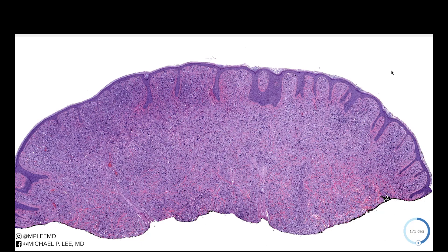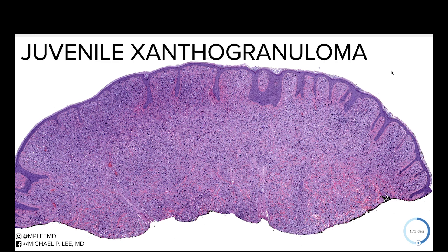Good morning, this is Dr. Lee with another daily dose of DermPath made easy. This is a juvenile xanthogranuloma. For everybody that answered JXG on Facebook, great job — almost just about everybody got this one correct.